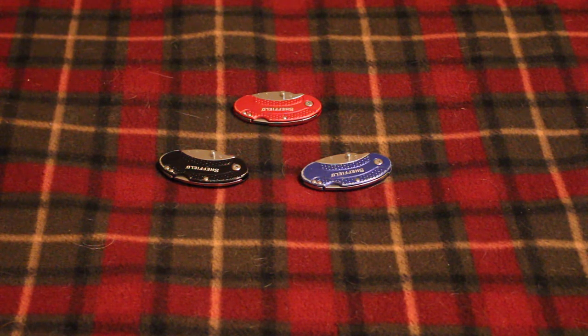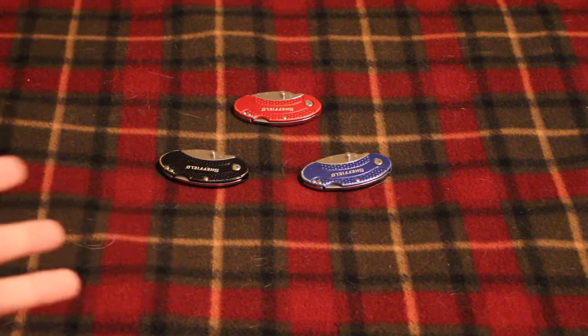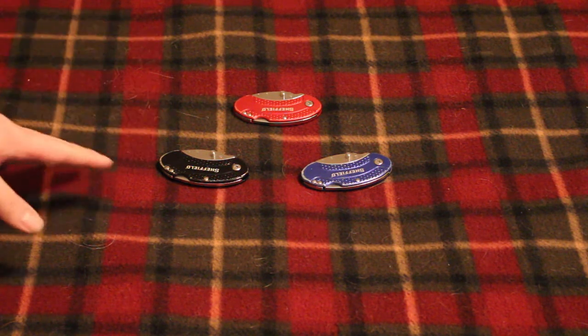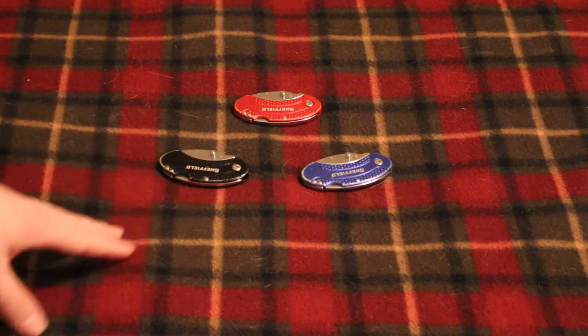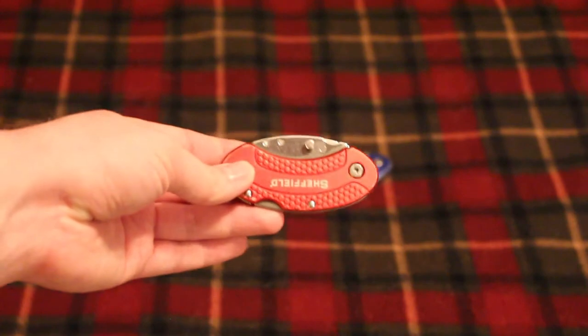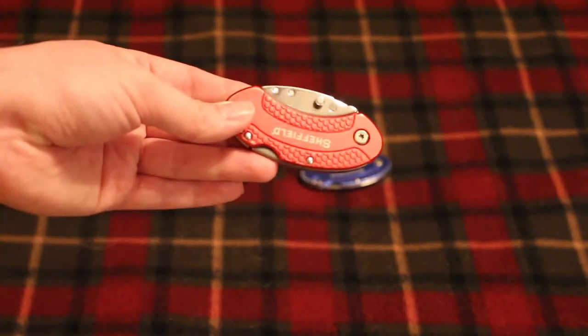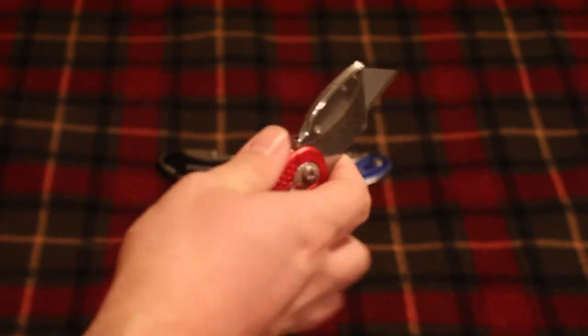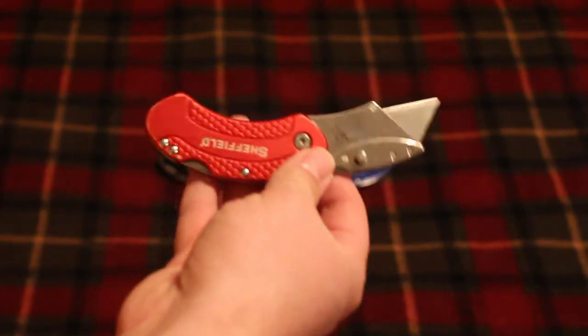I have this habit of using my knife, setting it down somewhere, and forgetting about it. So I decided to buy a three-pack for ten dollars, which is a bargain. I have three knives, so if I left one at work I'd always have at least one other one at home. I could put one in my pocket and have the same exact utility knife that I have at work.